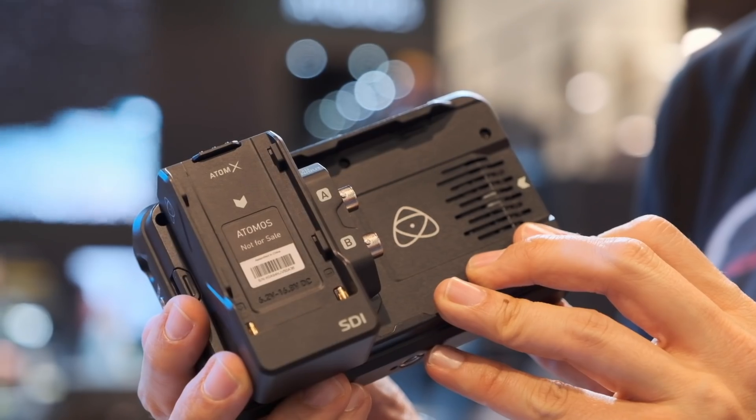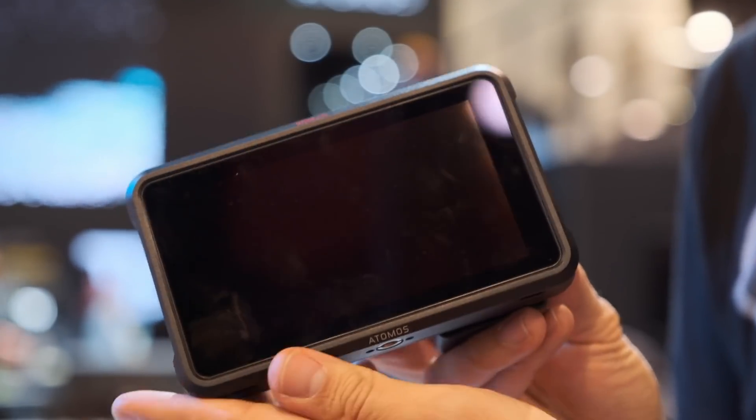It's just a bandwidth question. What we've calculated is that we should be able to do HD60 — maybe two HD60s in, giving you a two-channel switch or something. This is version 1.0, just like ProRes RAW was, and we can evolve it from here.